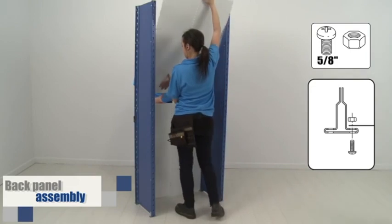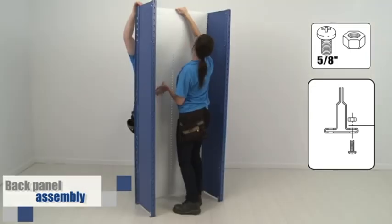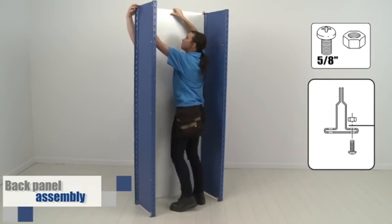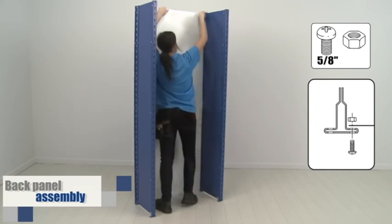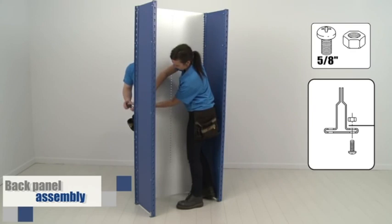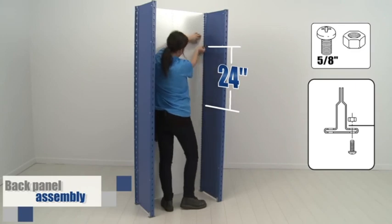Now, place your top panel. If the back of the shelving is to be visible, we recommend you insert the top panel as shown. This is a minor detail, but it makes a difference when the installation is finished. To hold it in place, insert two bolts in the top holes. Insert two more bolts at the overlap, but do not tighten at this point. Add the next two bolts 24 inches higher to finalize the assembly.